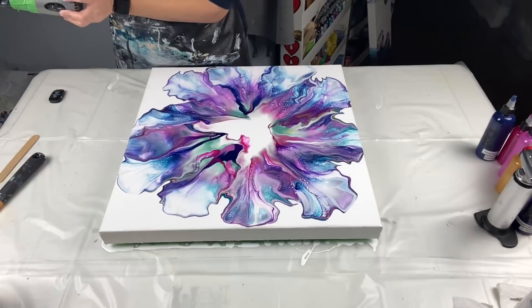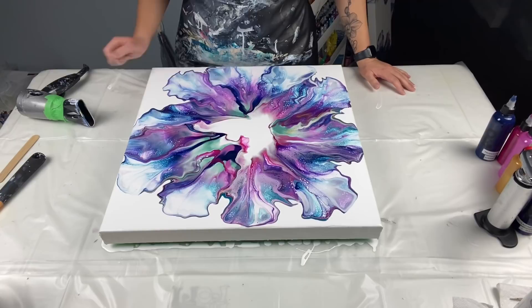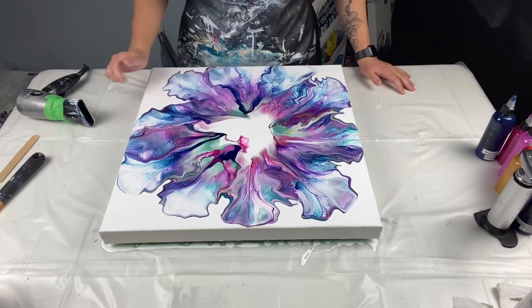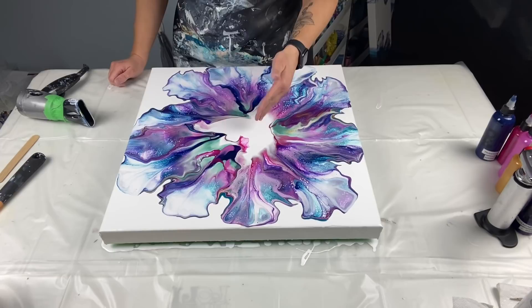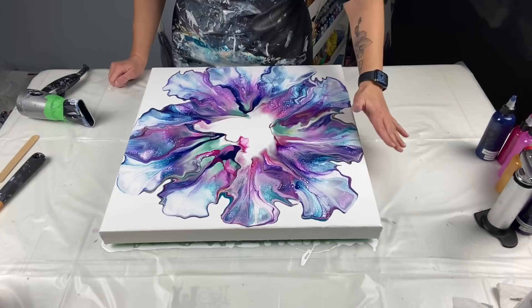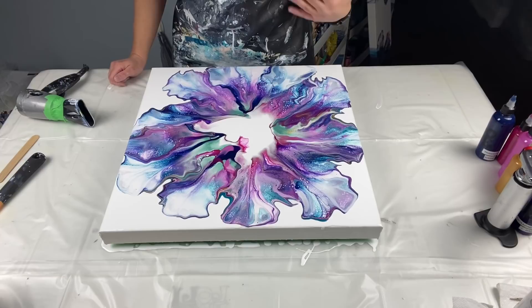Okay — way too much paint on the canvas, but it's so colorful. I totally messed up right here, big time. What I was really trying hard to do was not blow the white paint into the colors, because that mutes the colors and makes them pastel — not as vibrant as they are coming out of the bottle. That is what I was trying to do.